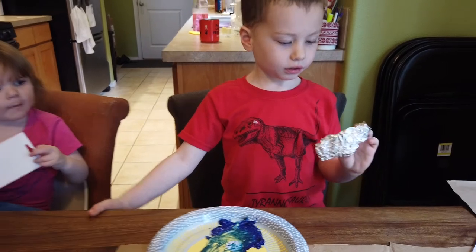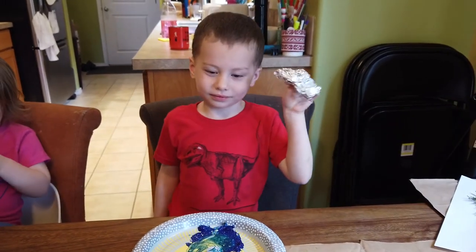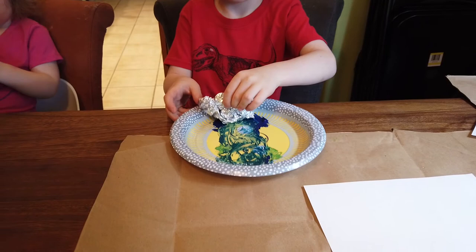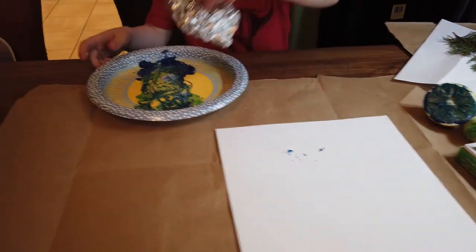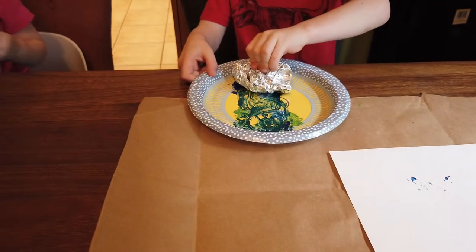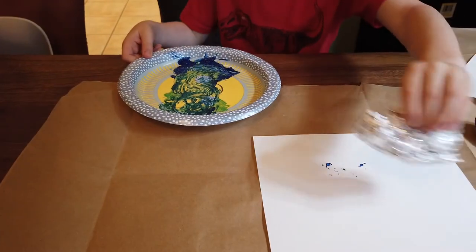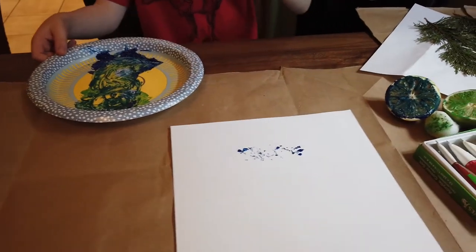Metal! Can you show it to the camera? Oh, that's really cool. So show us what you're going to do with it. Colin dips the metal object in paint and stamps it onto the paper. Can you push it down hard onto the paint so you get a bunch of paint on there? There you go — do a bunch of stamps.